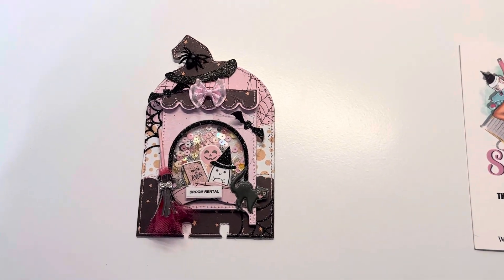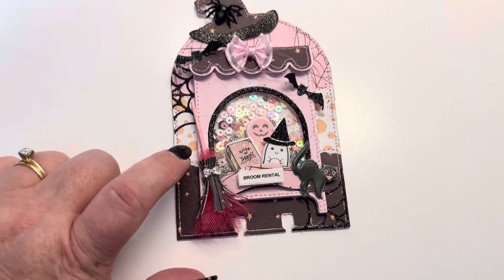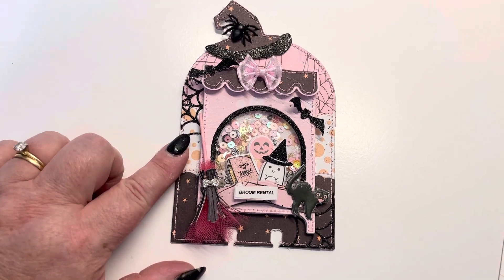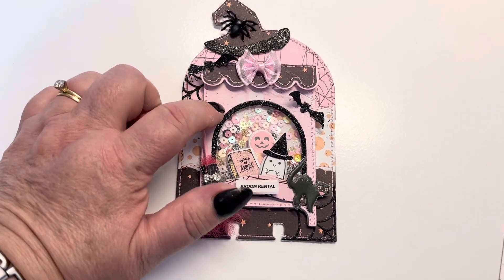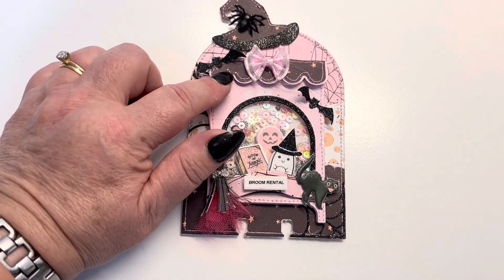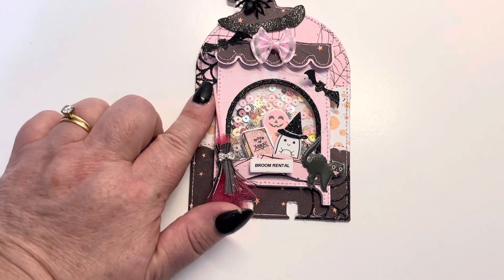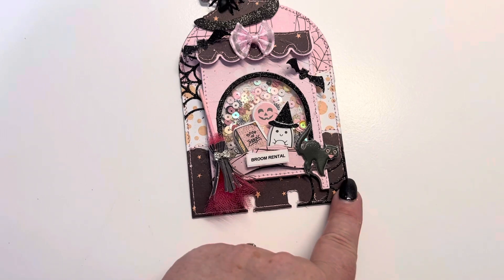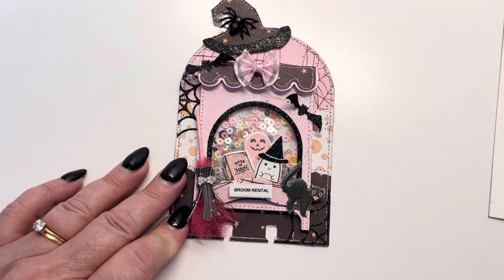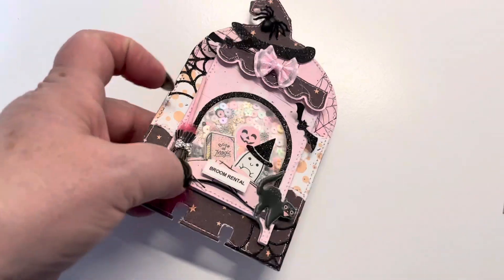I made this cute memory decks out of some of her dies. For the bottom piece here, I used her loaded banner box, and it's the larger stitched piece. This piece here is from the 3D carousel box, and so is this piece here. The witch's hat and the spider webs that I stuck there and there are from the gumball machine add-on. All the dies together made this cute little memory decks.